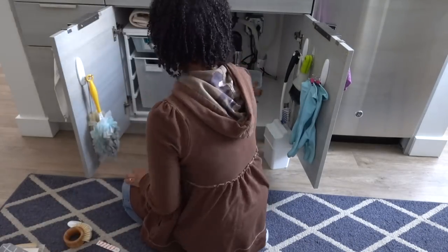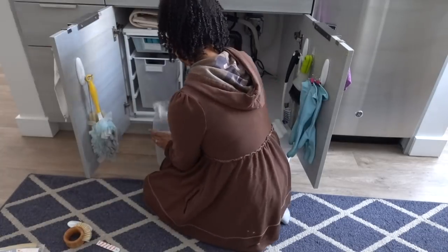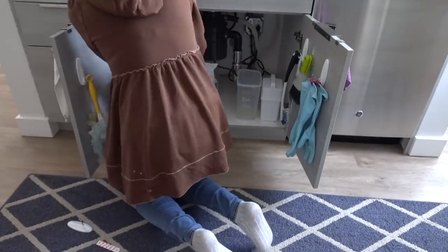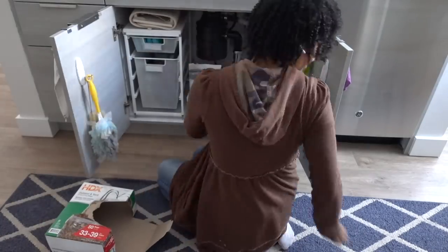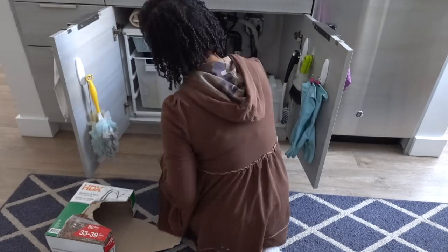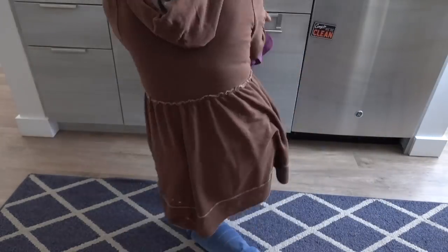Organizing under the sink is something that a lot of people get intimidated by because they have all of these specialty cleaners. I'm going to tell you right now, it's most likely that you do not need those specialty cleaners. You might need a general all-purpose cleaner and maybe some stuff for the dishes, hand soap, and a couple other things, but you don't need all of the cleaners. Try to minimize a little bit.